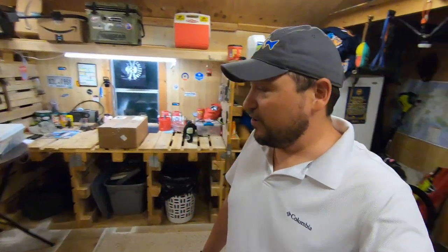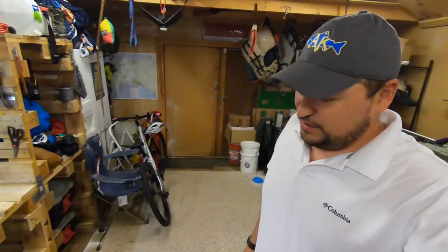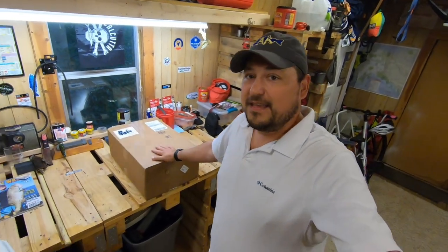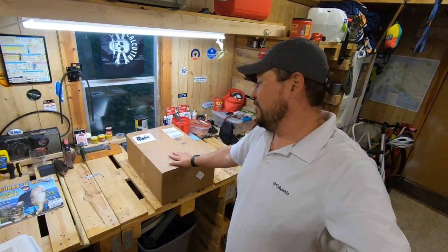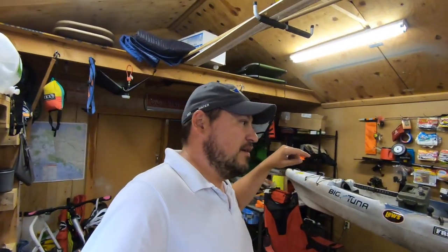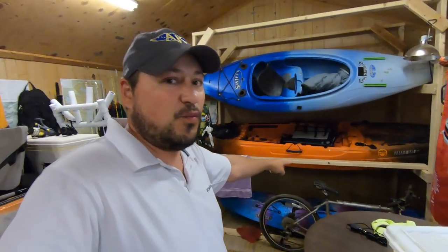In this one I'm excited to talk about and do an unboxing. I don't do many unboxings, but I'm just excited about this one. Right here I have a Bixby Jet — super stoked about getting this guy out. I've got a lot of time to think about how I want to rig it, and how I'm going to do that is I want to be able to flip it from the Big Tuna to the Vibe Yellowfin 120.